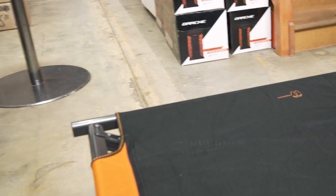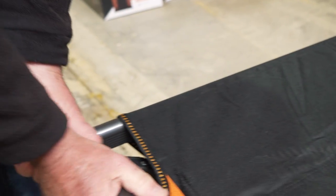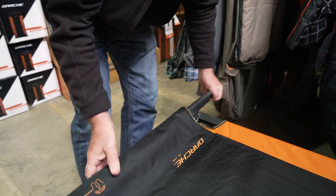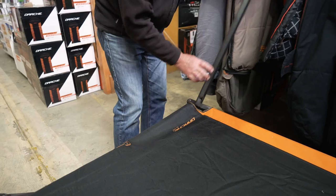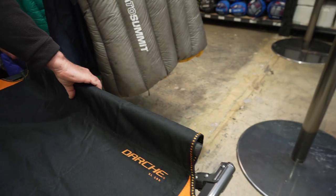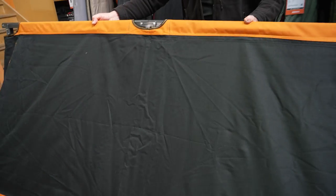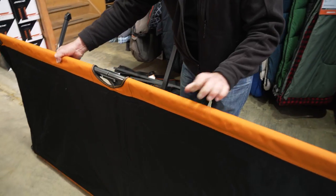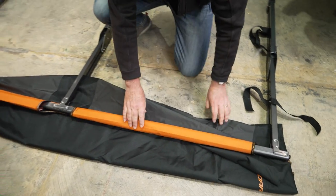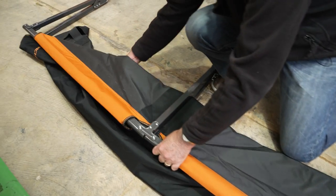Let's pack it away. The first thing we've got to do is remove the end — we put this in last so it comes off first. Just lift that up; it comes off quite easily. You'll find once you use it a few times it'll stretch a bit. Put the pole away, go down the other end and do the same. Slide that out. At this stage, lift it up, put it on its side, and allow it to fold down on itself. Keep the fabric inside there — it saves it bunching up and getting in the way.